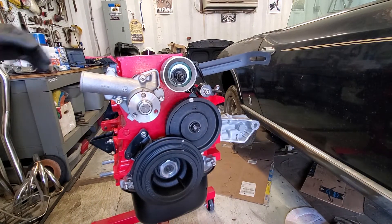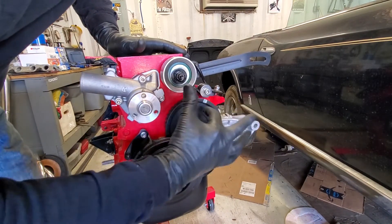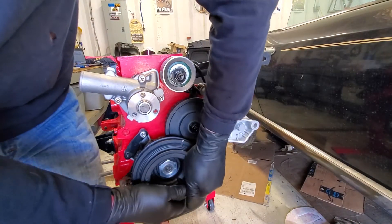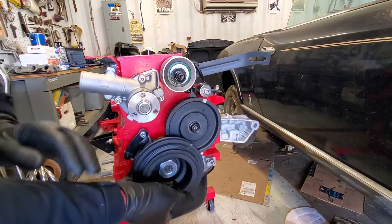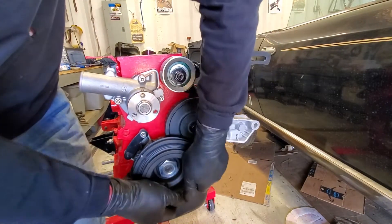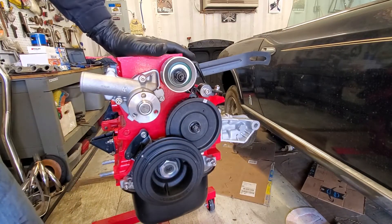We'll go over this again when we're doing the timing. So this gets turned to that, and then this is going to get turned to top dead center — right here — for your timing purposes.